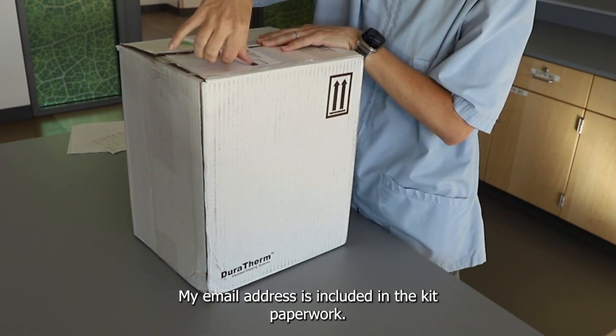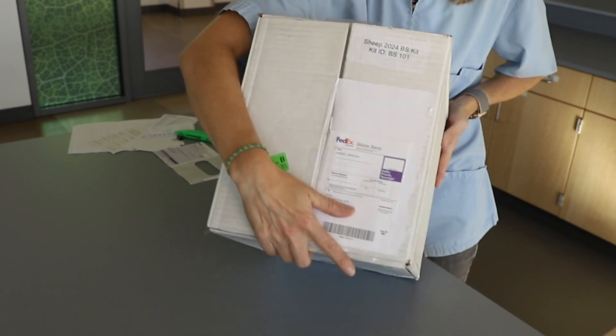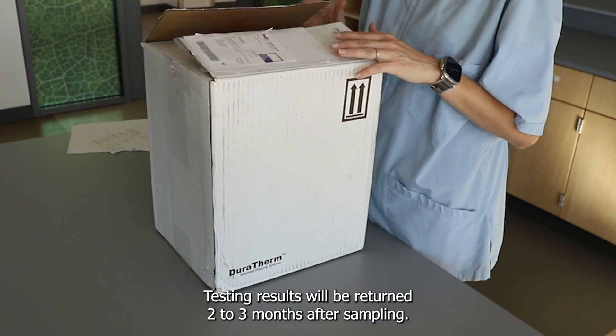My email address is included in the kit paperwork. Feel free to email me any sampling questions. Testing results will be returned two to three months after sampling.